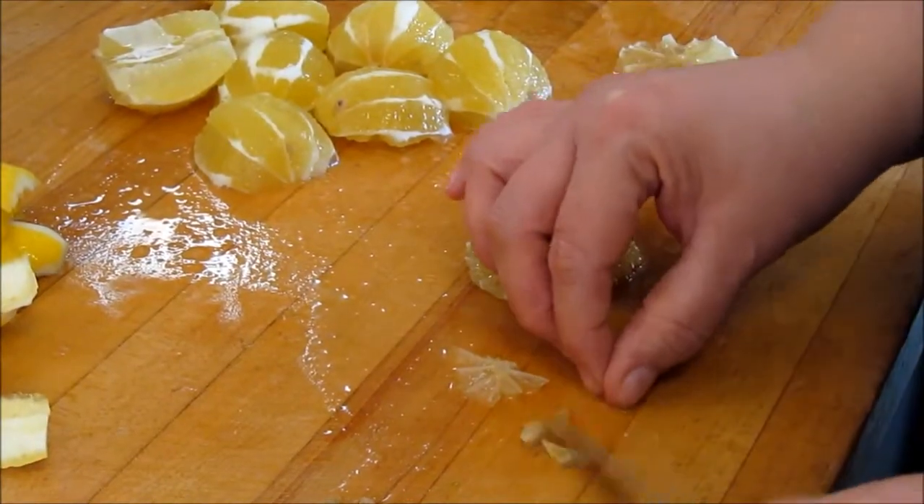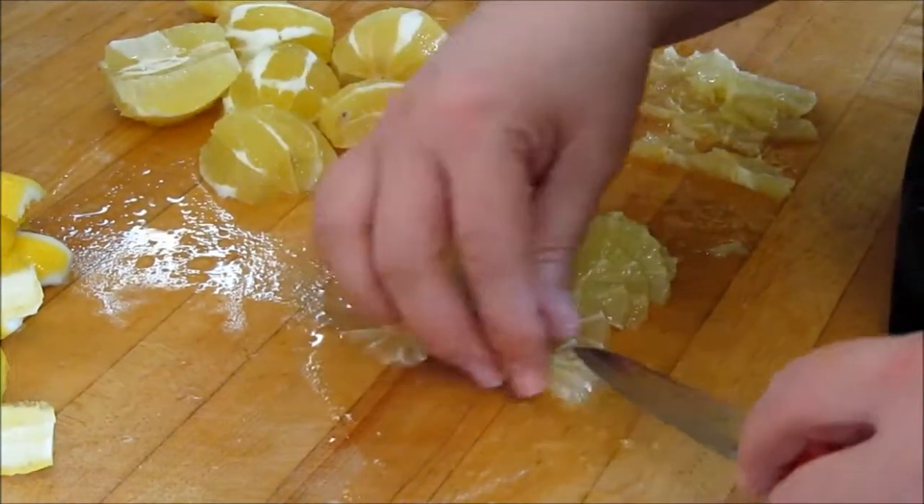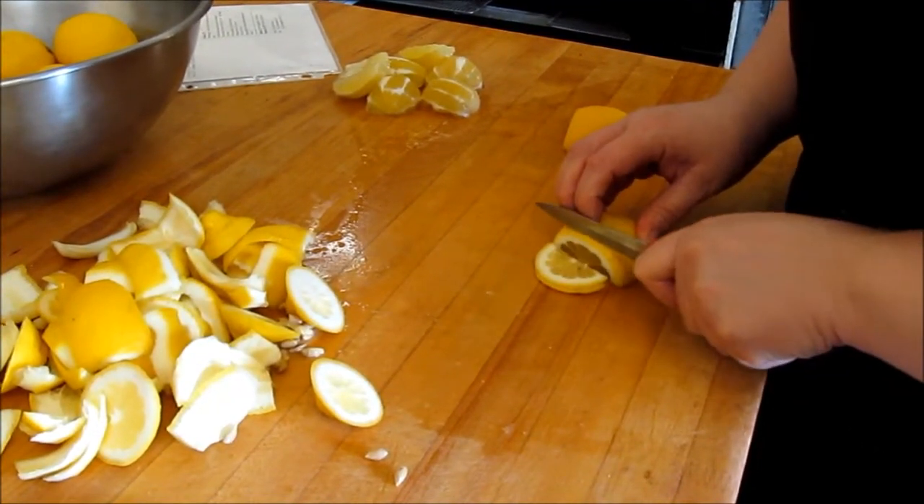Making sure, of course, that we get rid of all those seeds. We use organic lemons. Then we take the second half of lemons and we cut them into thin slices with the rinds on.